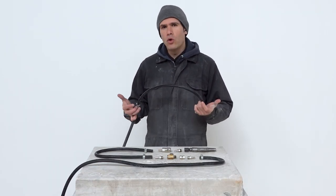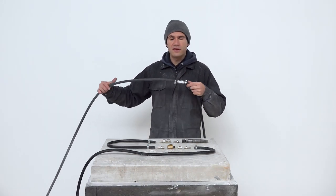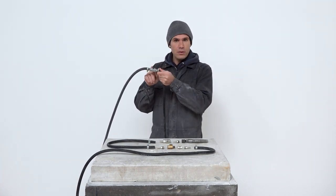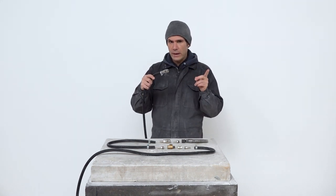From what I've seen, most stone carvers connect their pneumatic hammer to the compressor through a long air hose which is divided into two segments. The first segment consists of a long air hose connected to the compressor, then there is a tap placed at its end, and then a shorter hose which connects to the pneumatic hammer.